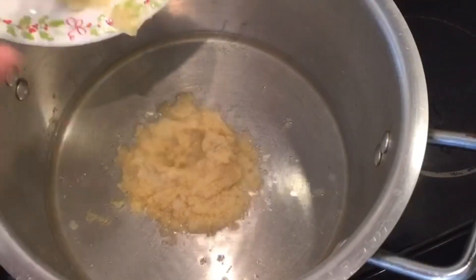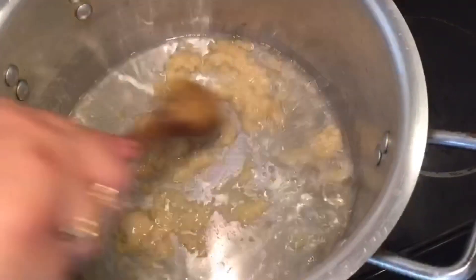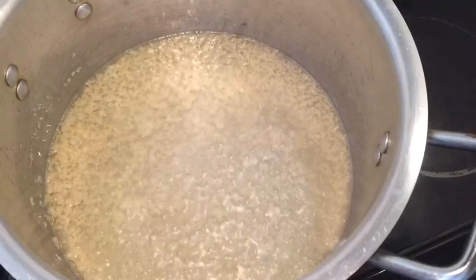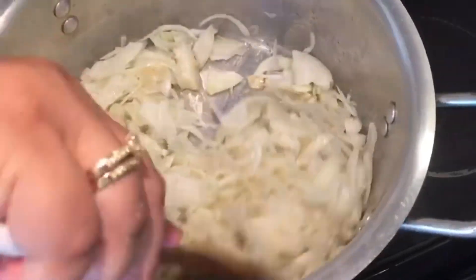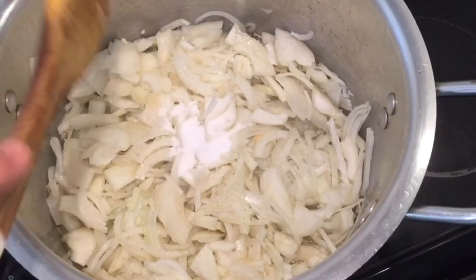I am going to mix it with garlic and ginger paste, and I am going to mix it with a mix.